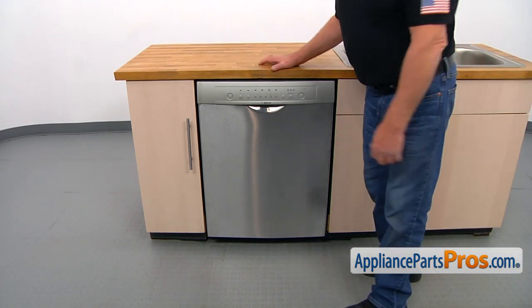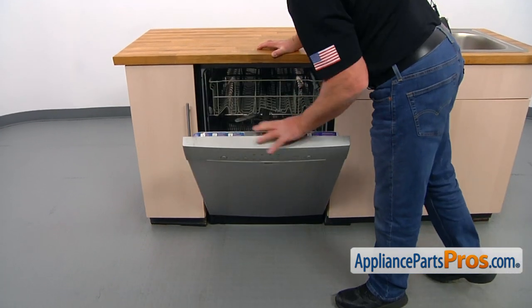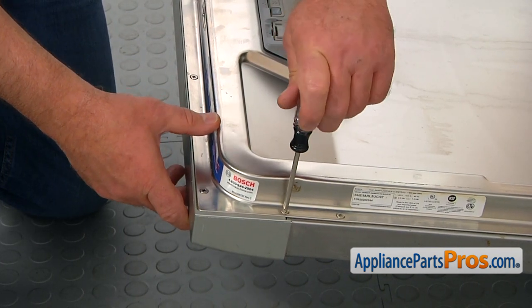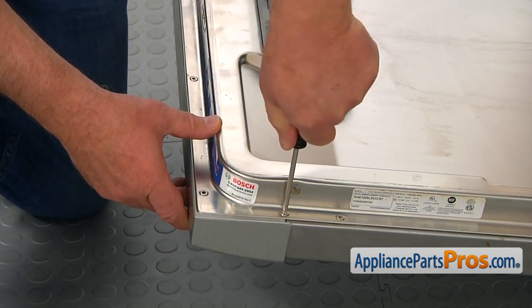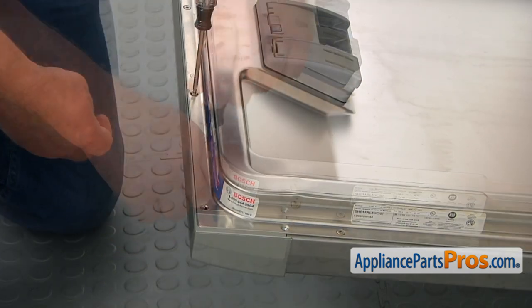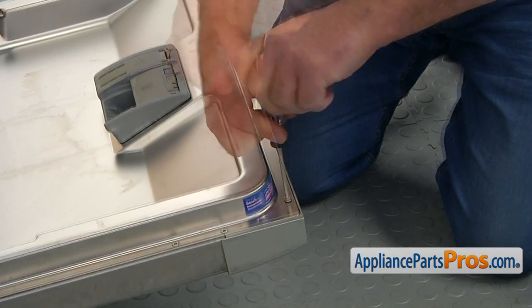To get the part, we need to open the door. We're going to take out the six screws on the top using a Torx 20 screwdriver. Those six screws are a little longer than the three screws that hold the panel.